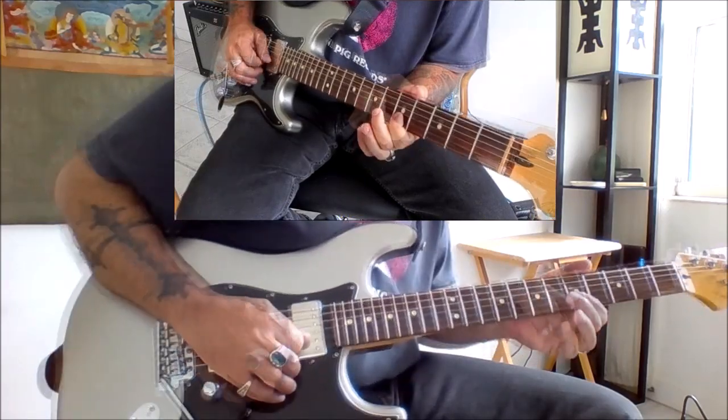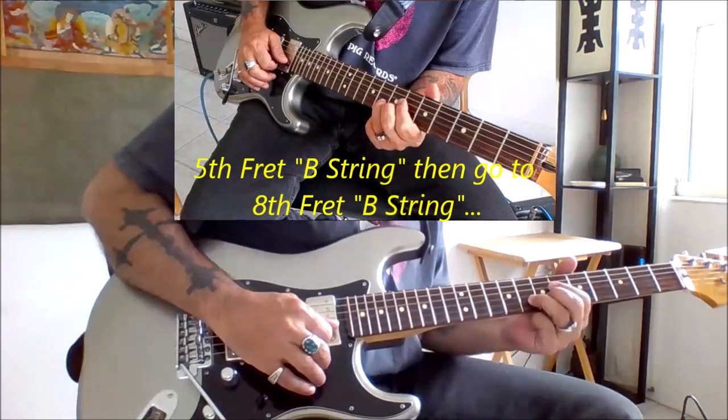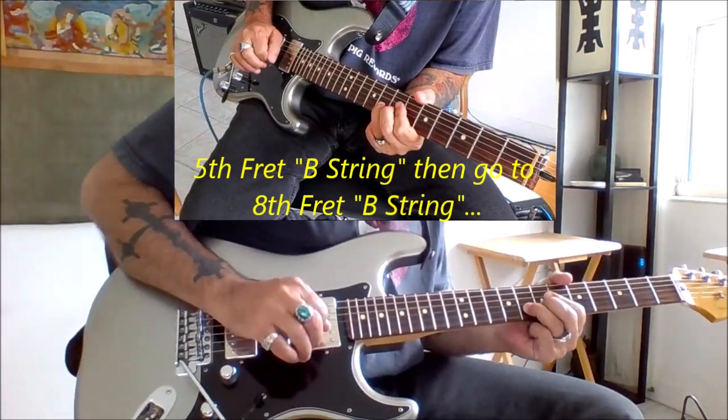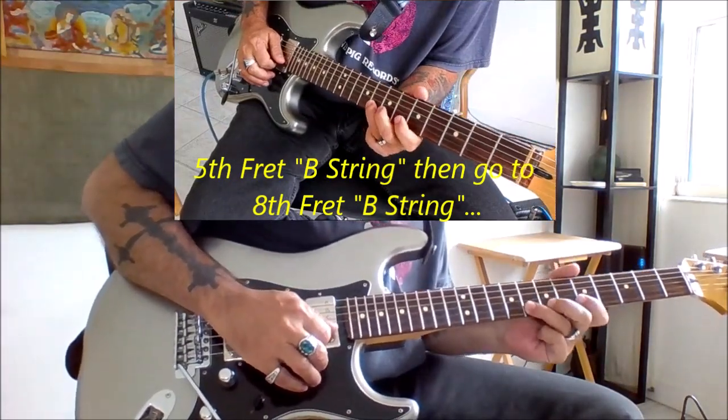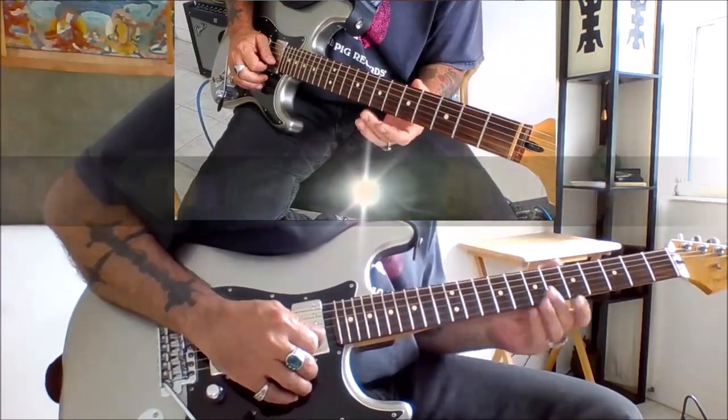Then we hit the B string note again, where we go directly up to the B string at the eighth fret. So far, this is what we have.